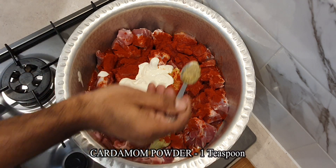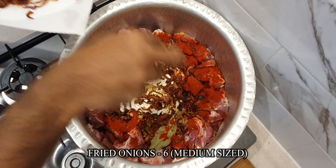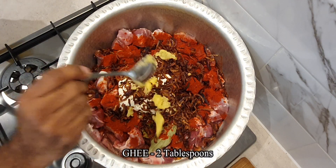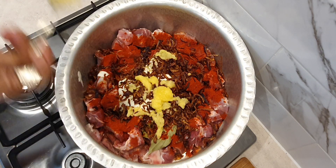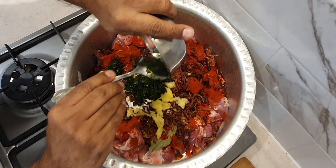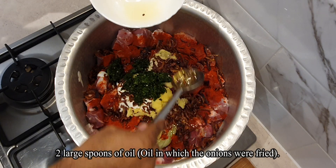Add 1 teaspoon cardamom powder, 6 medium finely chopped deep fried onions, 2 tablespoons of ghee, paste of 3 green chilies, half a bunch of coriander leaves, 15 mint leaves, and 2 large spoons of oil — the oil in which the onions were fried in.